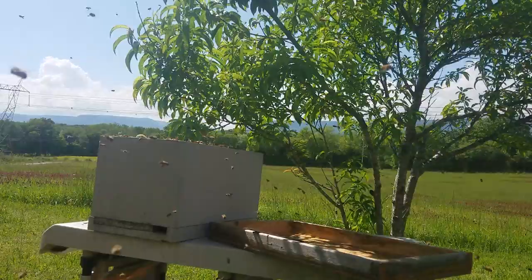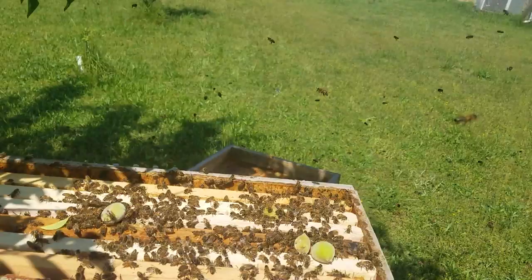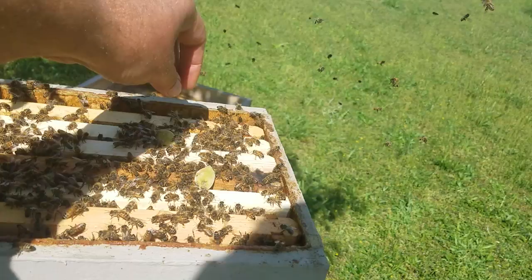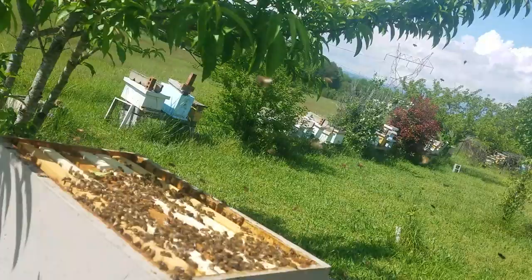I'm going to bring the camera on over here so you can see there's just a little bit left on the limb — most of them are in the box. They should get a bunch of scouts coming back trying to figure out where they went. So I'm just going to go ahead and knock the rest of them into the box.